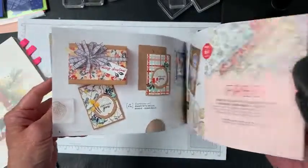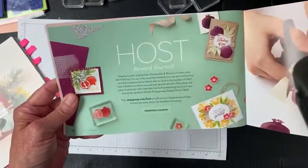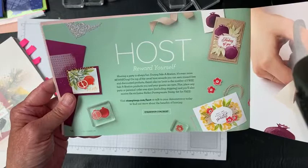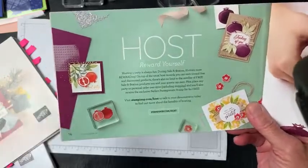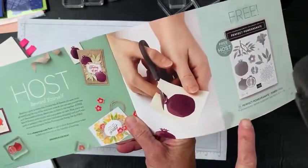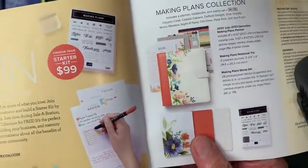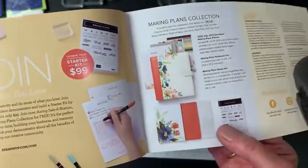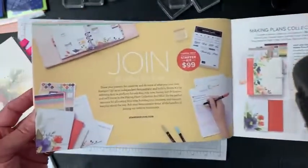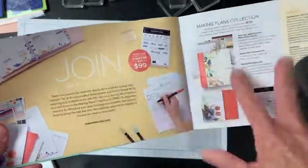If you spend $150, then you are your own host, which allows you some extra goodies. If you host right now and your party is over $300, you'll receive the pomegranate set for free. If you want to join right now, you get a beautiful planner and a stamp set and some notepads with it. It's just $99 to start — you choose $125 of products you love in the catalog, and then you get all those for free.